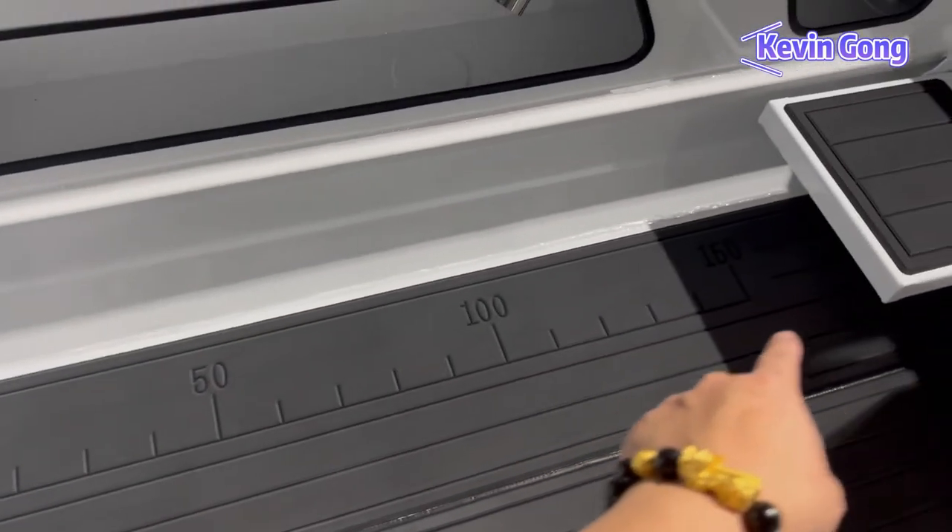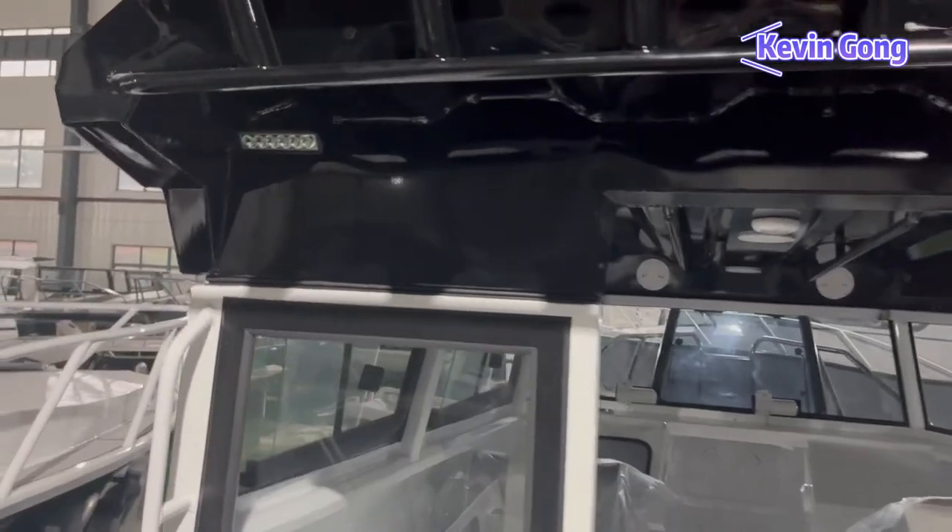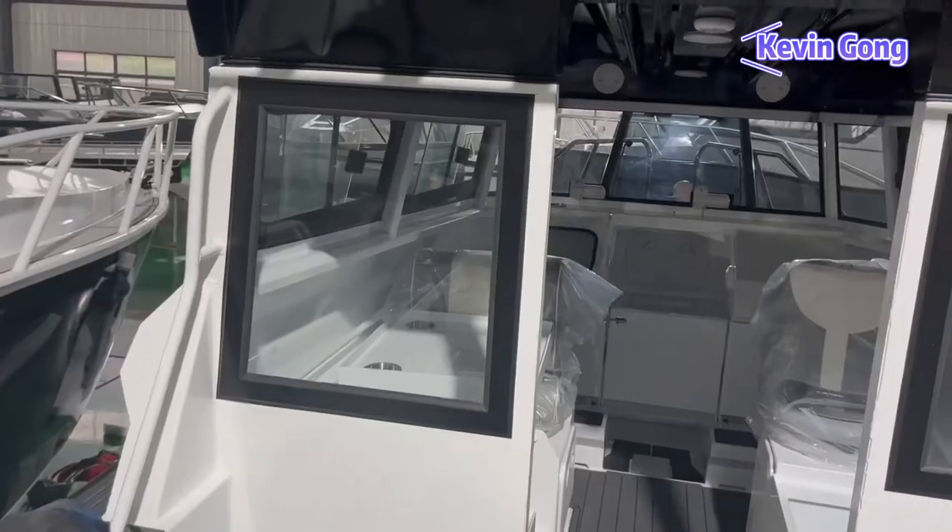This is the custom EVA deck. We can put a logo here for you, and a roller handle here. There are also two LED deck lights, which are very useful when in low light or at night.